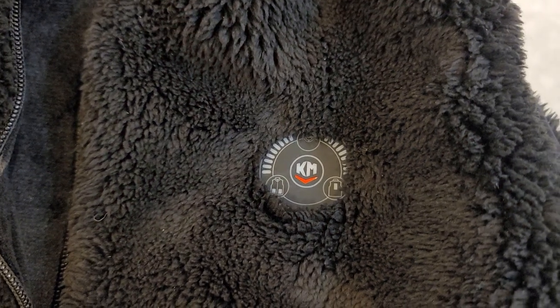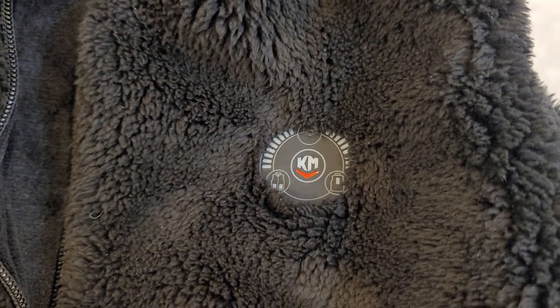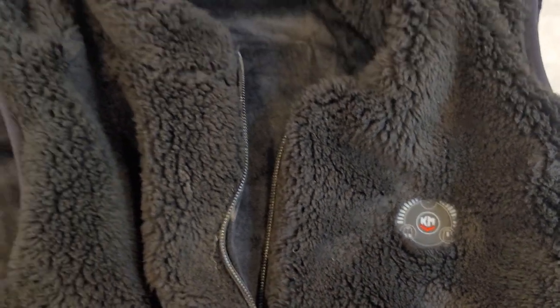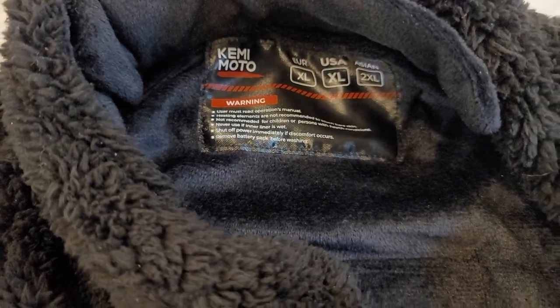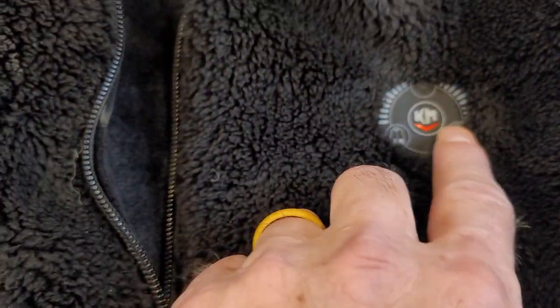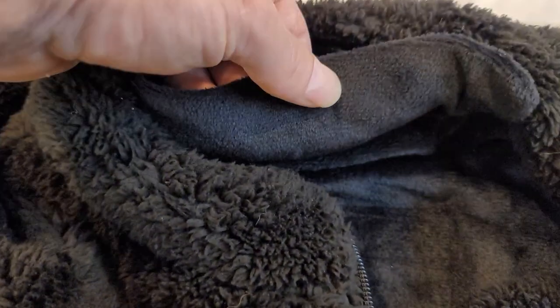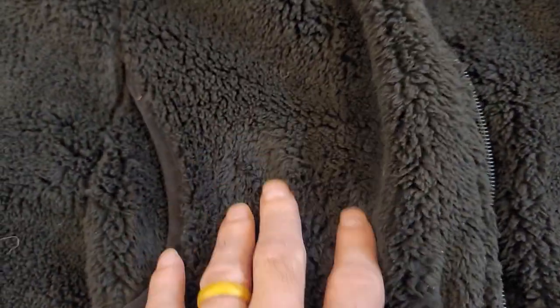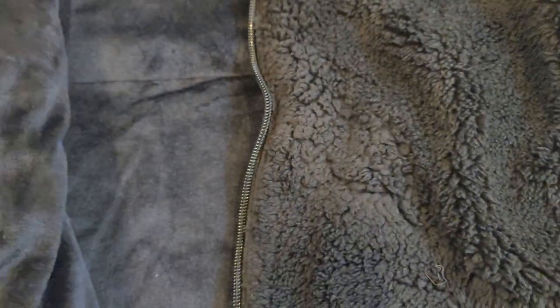This is another vest by Kimimoto, designed for women — this one is an extra large. The fleece is very soft, and this is your control panel. You have heat in the back of your neck, and a heat pad here just about where the pocket is on both sides.